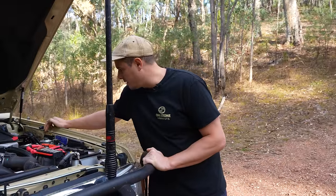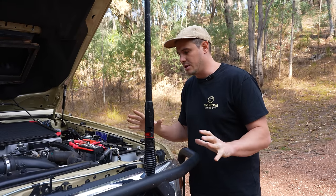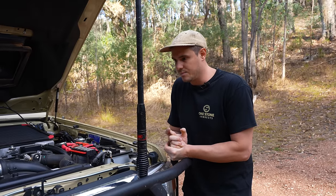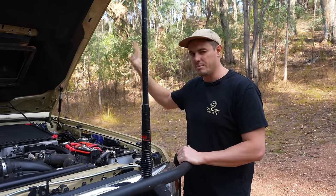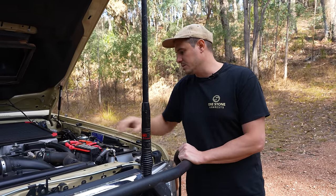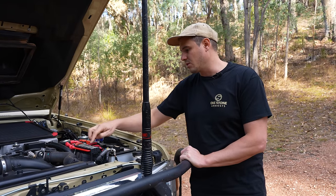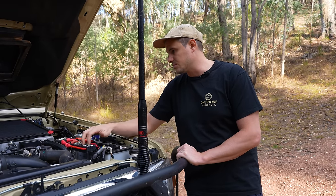Staying in the engine bay, we've got our diff breathers from Project Overlander in Sydney. Pretty much everything on this car was done by Project Overlander in Sydney, so if you're after a one-stop shop for all your overlanding needs, they're fantastic. They've also got this really nice positive battery terminal here, which they make up as part of their 12-volt systems. They've got MIDI fuses for everything — air compressor, electric brakes, BMS, everything like that. Really nice, tidy unit.